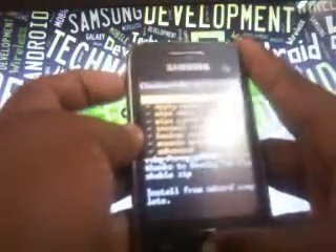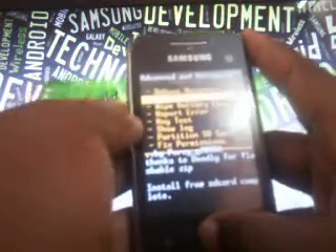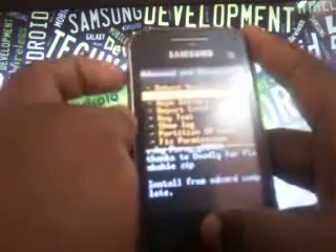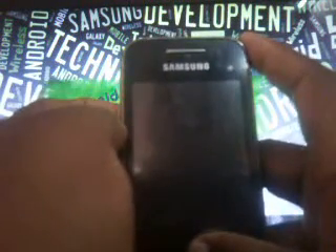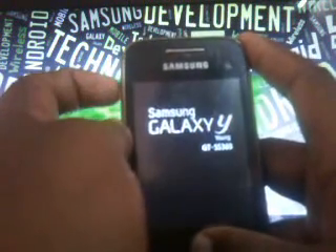Now select the last option, 'Advanced', and look at the first option — it's 'Reboot Recovery'. Select the first option, 'Reboot Recovery'. So it reboots your phone and gets you back into recovery mode.